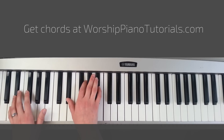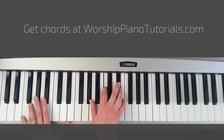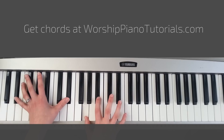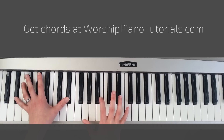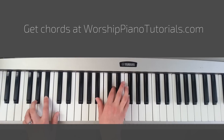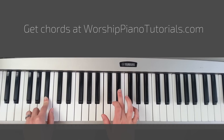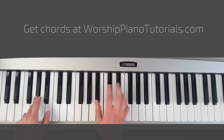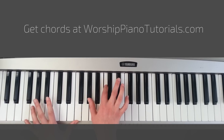So the chords are Eb, Bb, Ab, and F minor. You're practically playing it — you connect it with this F, Bb, connecting it with this Eb key, Ab, connecting it again with this key, F minor.